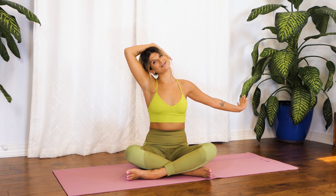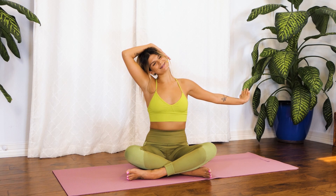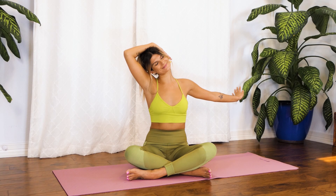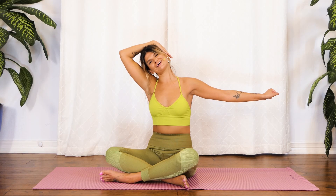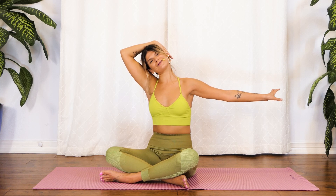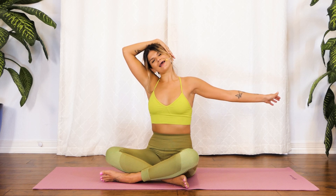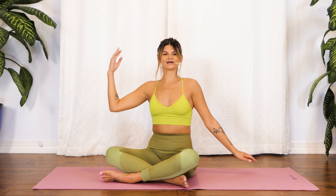Keep breathing here. Big, full, deep breath in. And a nice, long, easy exhale out. A couple more breaths here. Maybe you kind of point and flex through the right hand — notice if you feel any movement there or flexing of the trap from that. We'll take one more big breath in here. And with our exhale nice and slow, we're going to just release the right hand and come back through center.